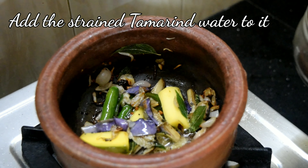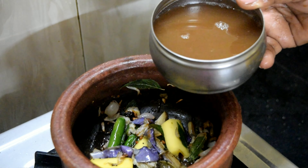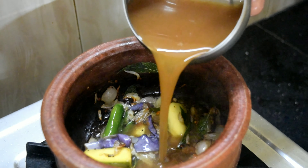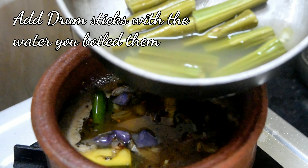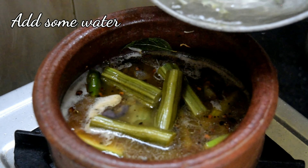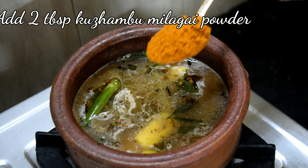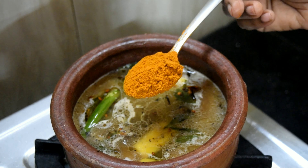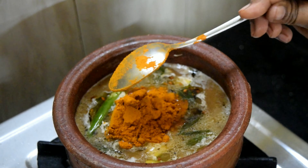Add some curry and add a piece of curry to the rice. Add the egg and add the egg to the top.